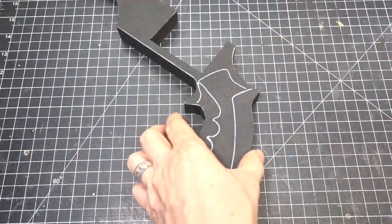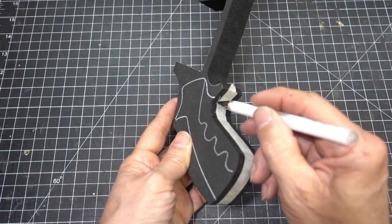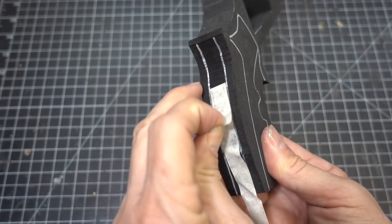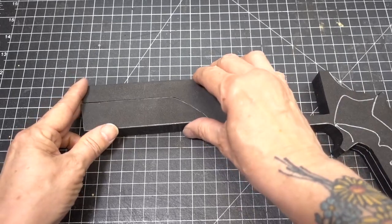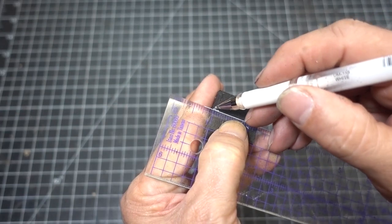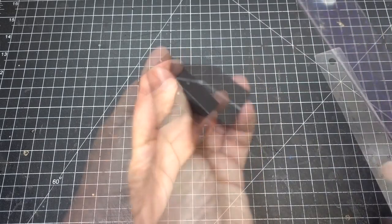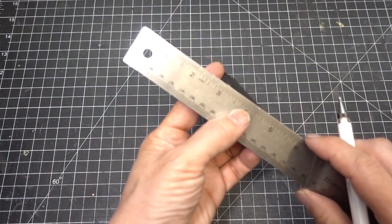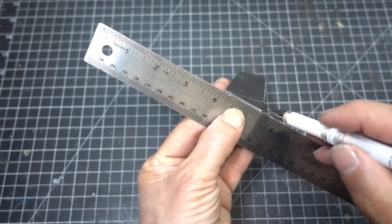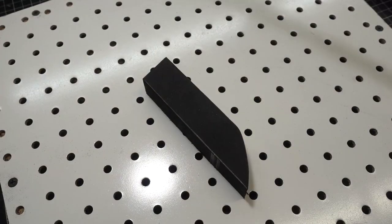Now trace the handle onto one inch foam. Take some half inch masking tape and go down the center of the handle, then trace it with a white ballpoint pen. This is going to be a guideline we're going to use for our rotary tool and a stone bit to round off our edges. Now moving on to the bottom barrel detail, going to make a center line. I am putting in the slight bevel.